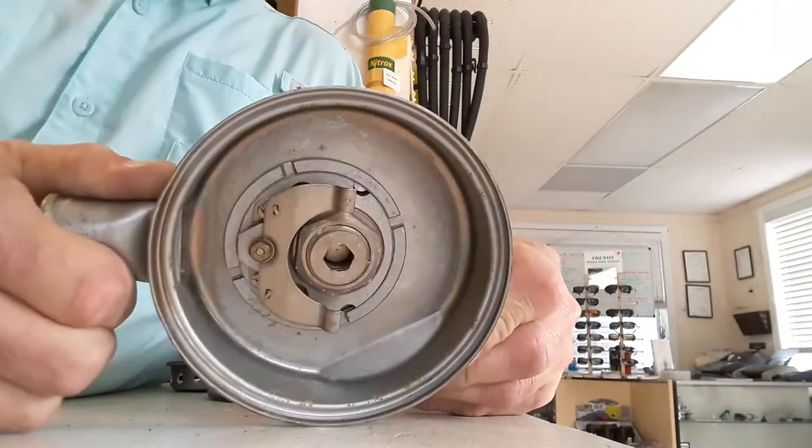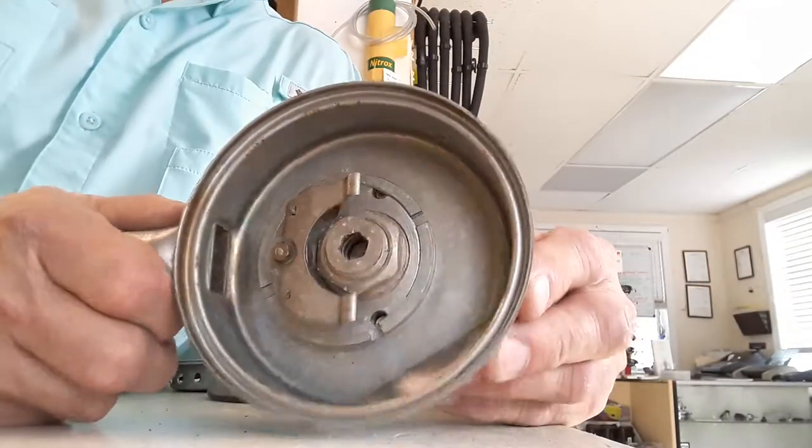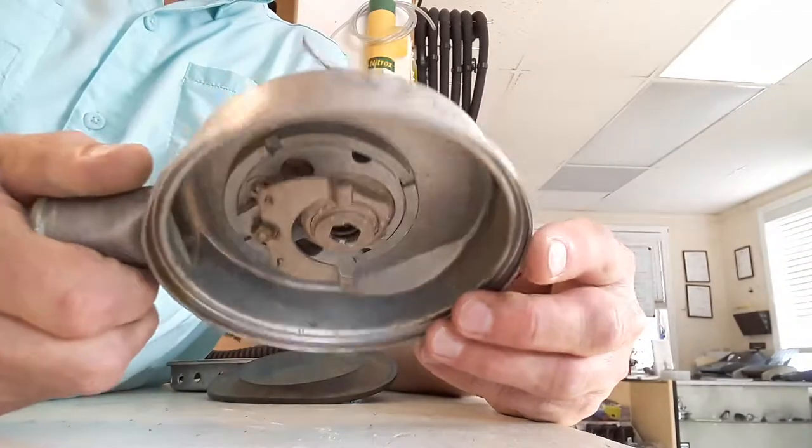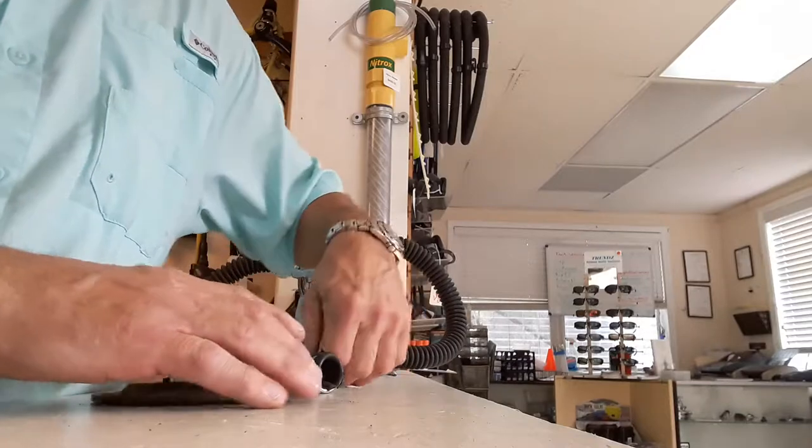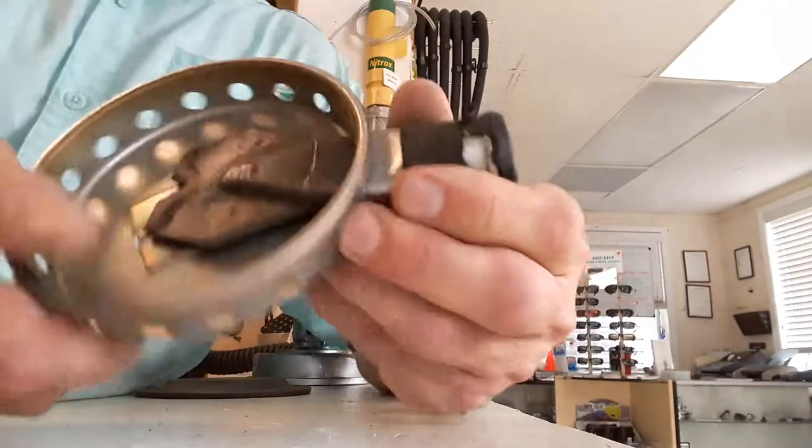I was very surprised to see how clean this was. This should be an easy service, easy refurbish of this second stage can. I was very pleased to see the condition of it.